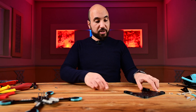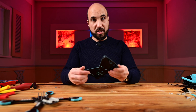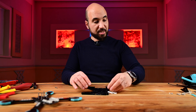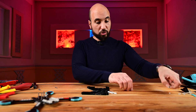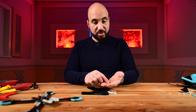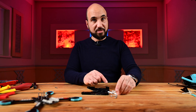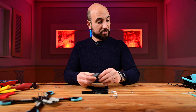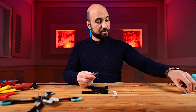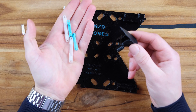Now we are ready to put the battery holder. We need this part, standoffs, and screws — they are M3 by 16 I think, millimeters — four M3 nuts, the antenna holder, and the receiver holder. We will start by putting the screws in.